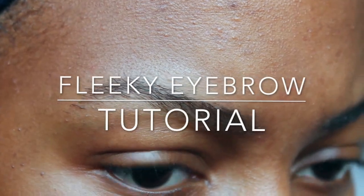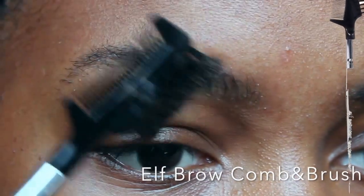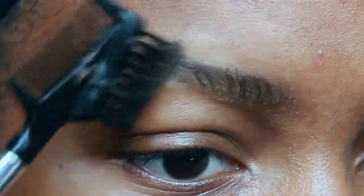Hey guys, so I'm doing an eyebrow tutorial and I'm going to try to make it as detailed as possible. First, you're going to brush your eyebrows upwards so it can be easier for you to draw the line at the bottom.